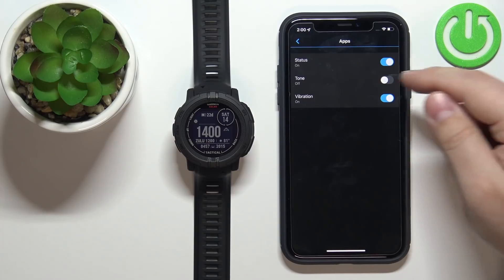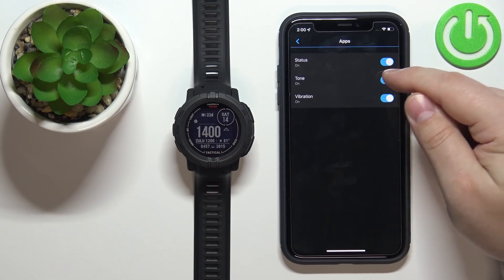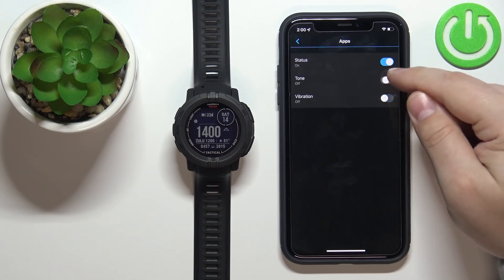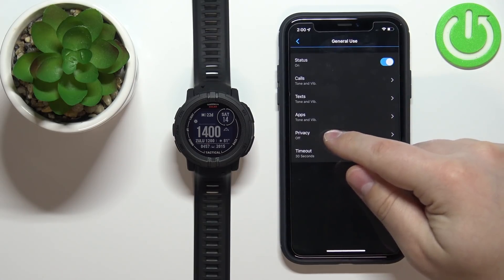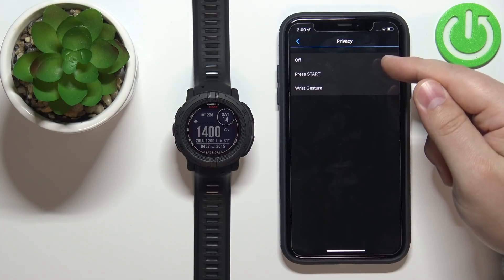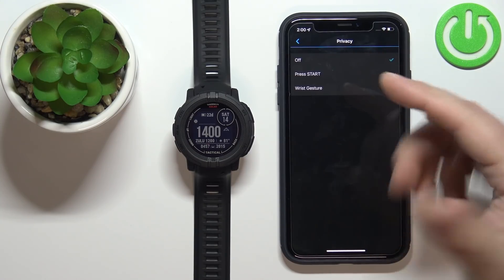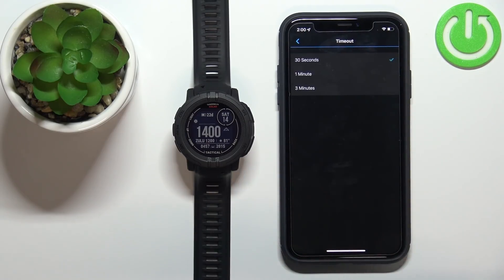Next we have Apps, and again we can enable notifications for apps and enable or disable the sound or vibration. Below Apps we have the Privacy option — tap on it and you can select Press Start or Wrist Gesture, so you need to perform one of these actions to see the notifications.